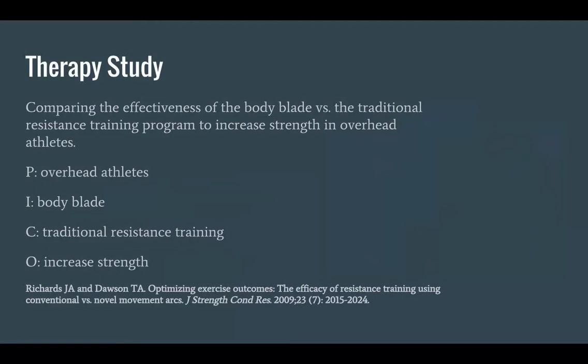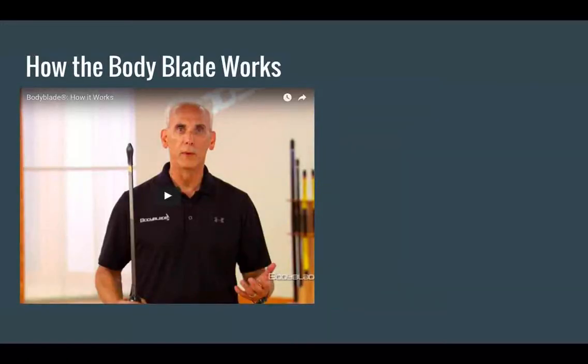For the therapy study, our PICO question was comparing the effectiveness of the body blade versus traditional resistance training programs to increase strength in overhead athletes. Our citation is below for reference. We'll show a quick video on how the body blade works — it demonstrates the effects and purpose of it — although the study we used does not actually use the body blade; they incorporate multi-directional movements with bands instead.